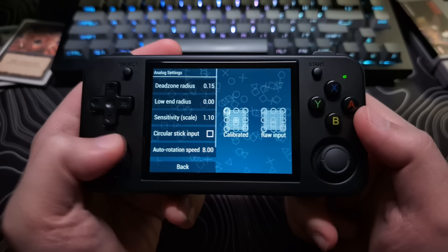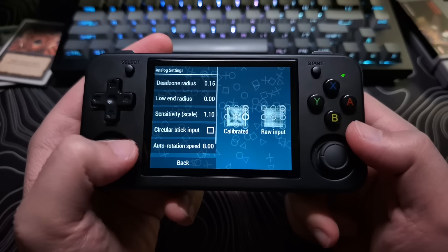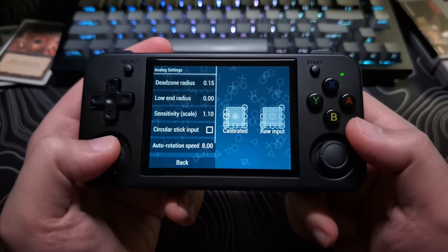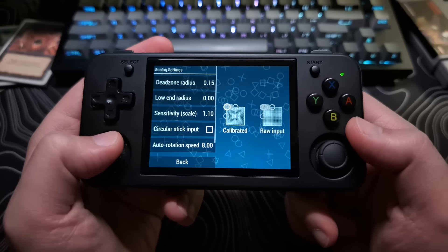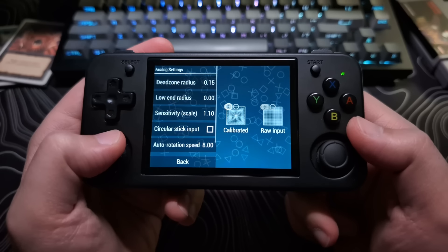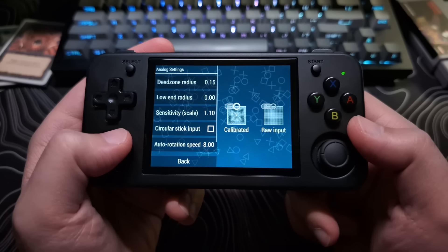This, combined with the sensitivity issue, almost makes it feel like the analog stick is just mimicking a d-pad, even though that is not the case. I was unsure if it was just me who was experiencing this, as I didn't see a lot of other people talking about it — that is, until I saw the Retro Breeze video, where he has the same issues.